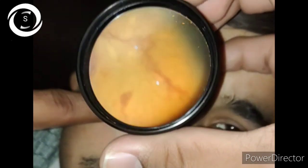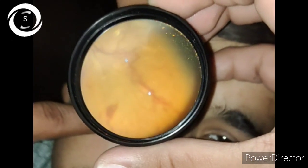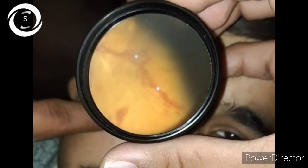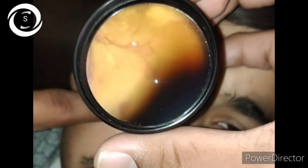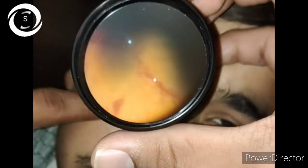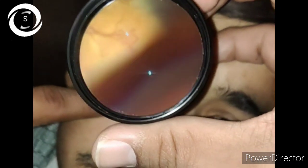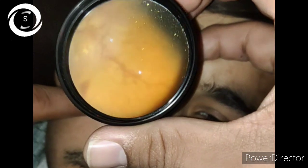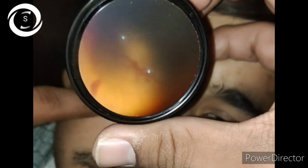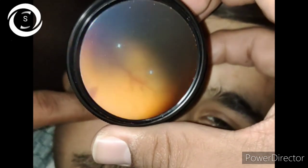There are dot and blot hemorrhages, hard exudates, and even cotton wool spots — so again, this patient had advanced diabetic eye disease. Venous looping, venous beading, and IRMAs are present. IRMAs are intra-retinal microvascular abnormalities.